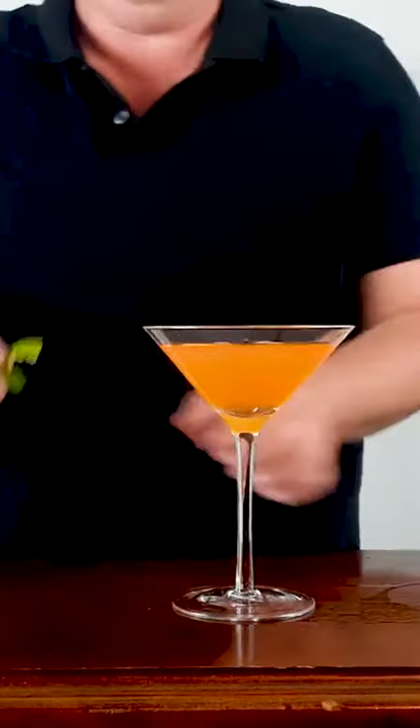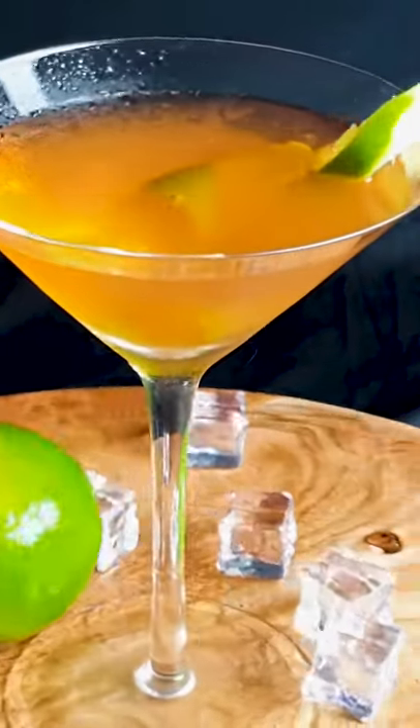Give that a shake and strain into your cocktail glass. Rim your glass with lime and then place it in your drink. And there you have it, the Aperol Cosmopolitan.